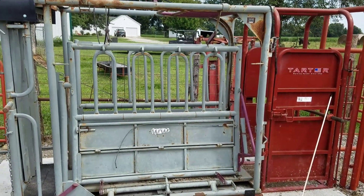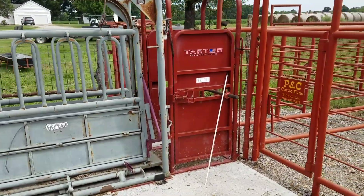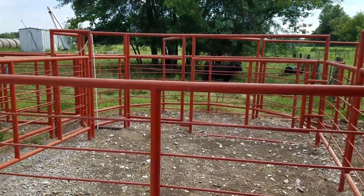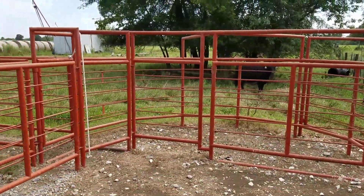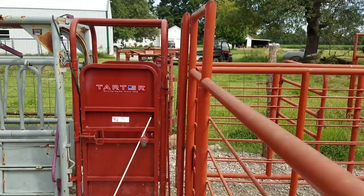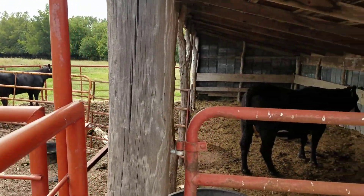We bought this WW squeeze chute used off a neighbor and put the palpation cage behind it, which has been extremely handy. It's kind of a smaller working system here with these PNC cattle pins, but it works well. You've got a gate right there that you can swing to either load out to a trailer or bring them up the alleyway to the squeeze chute.